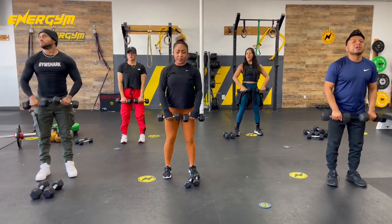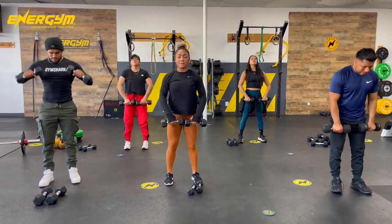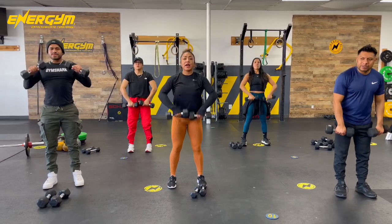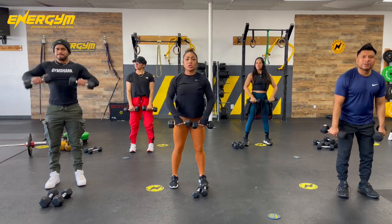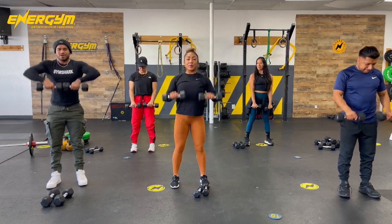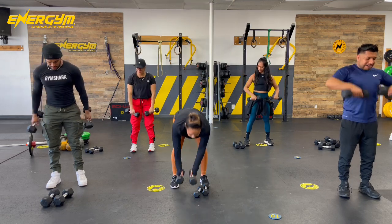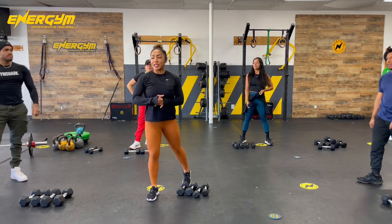Last 30 seconds, guys, in this workout. Let's go. 15 seconds — we're halfway there. Stay strong, guys. Let's build that beautiful upper body. Good job, guys. That was our third exercise for today.